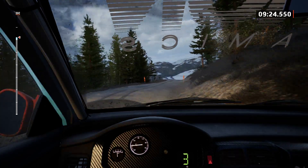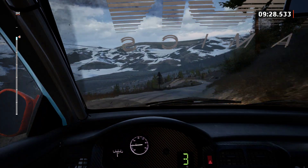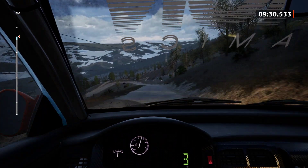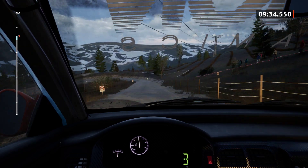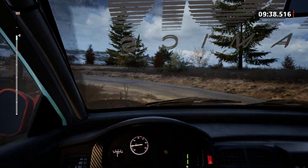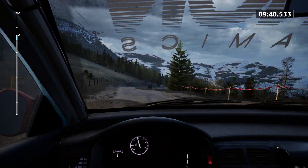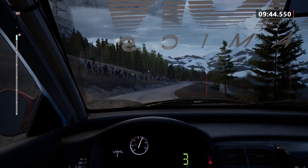Dry now. Slight left, slowing, 70. Late hairpin left. 60. 6 right, slowing, 100.